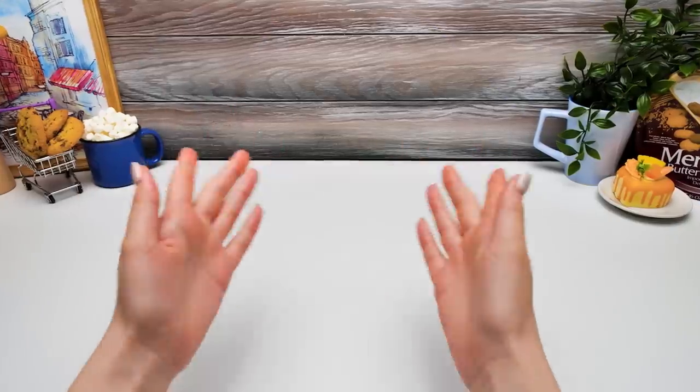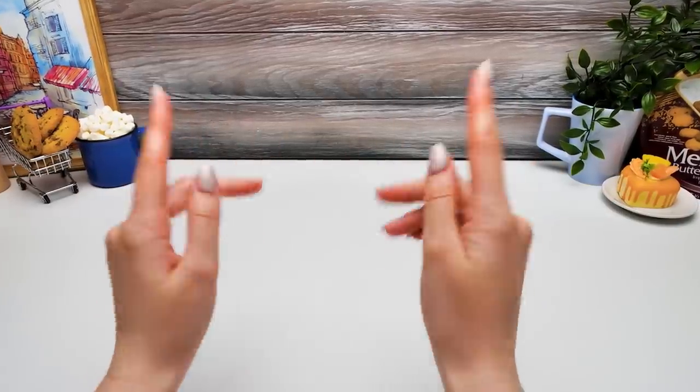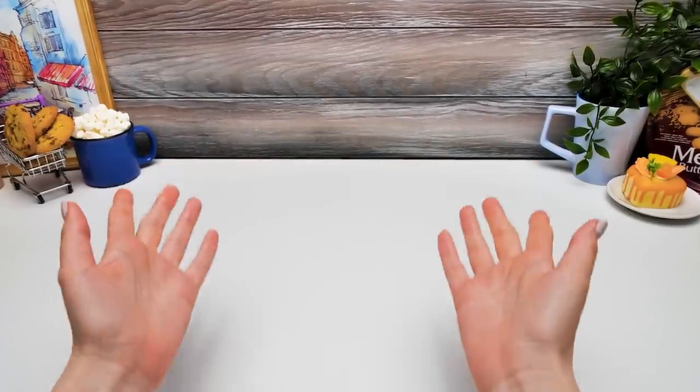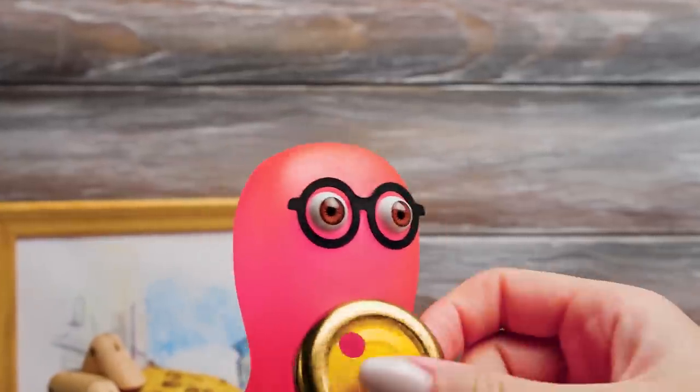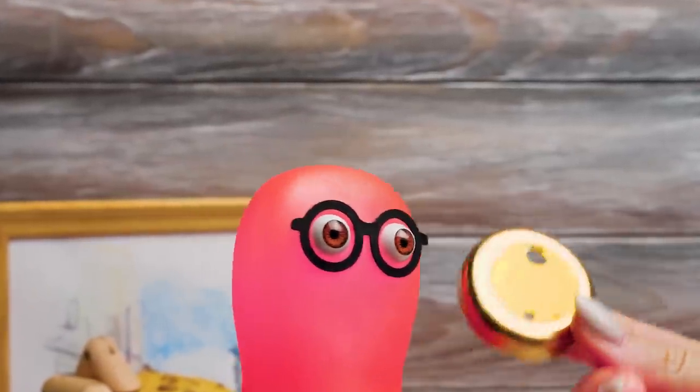Hi, guys! Today we're gonna make a Nesquik machine. We've got a lot of work to do, so let's get started. Sue, what did you do? Not all the liquid will spill out! It's all done on purpose, Sammy. You'll see.